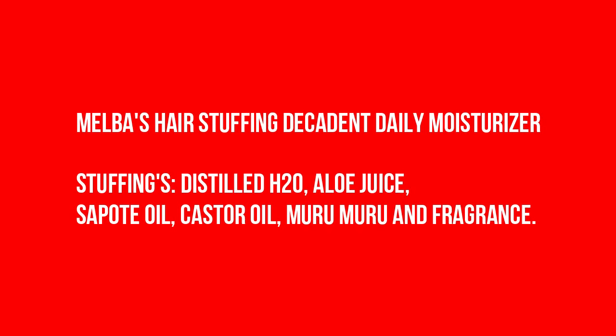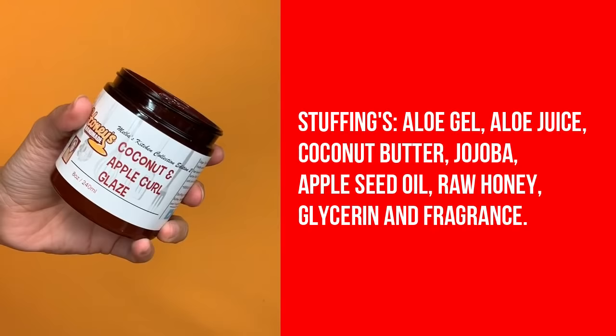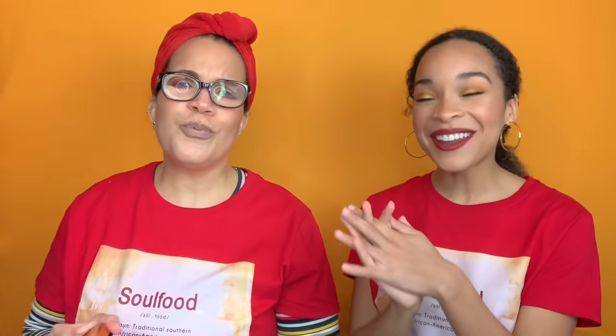There's a product we accidentally didn't receive — the Melba's Hair Stuffing Decadent Daily Moisturizer — which contains sapote oil. Sapote is rich in vitamins A, B, C, and E, proteins, amino acids, fatty acids, and minerals. It's a daily moisturizer and it probably would have done amazing for hair, but we don't have it today. We do, however, have the Coconut and Apple Crow Glaze, which also smells fantastic.